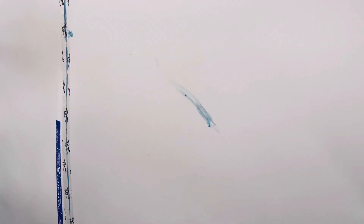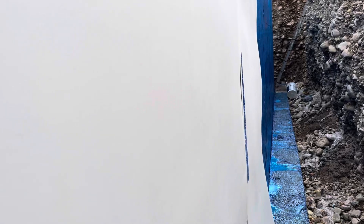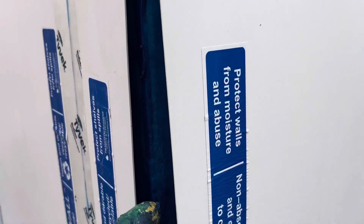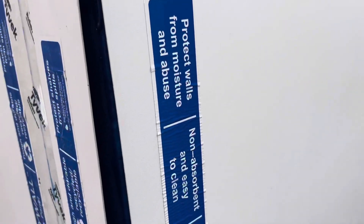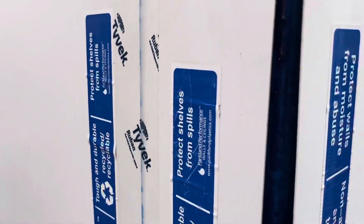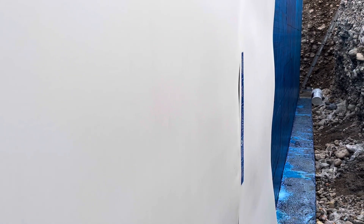Between all those layers of protection I'm pretty confident we won't have any water issues. The other alternative I could have used is the dimple mat, which is about half the thickness of this stuff and costs about 50 cents a square foot. This utility panel cost me about 72 cents a square foot. I'm pretty confident that the little moisture that does fall in this area will be kept out of my concrete walls and the crawl space and basement will stay dry.